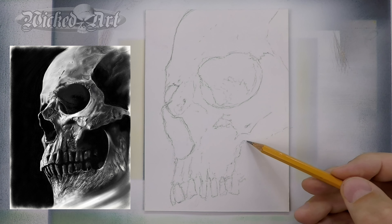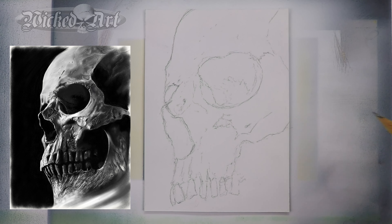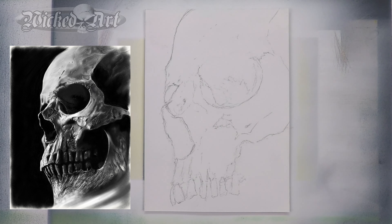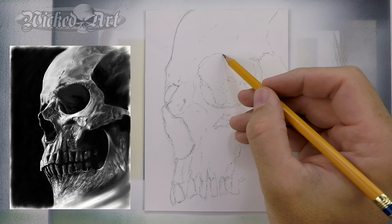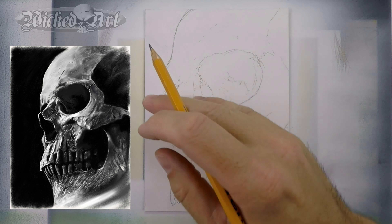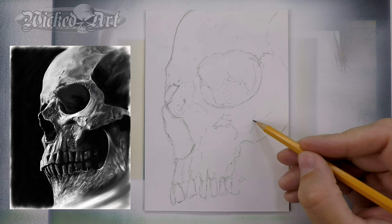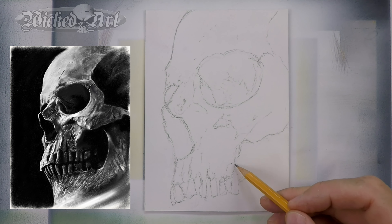Now this area where I'm working on some teeth back in here — a lot of this will wind up not being visible in the end because this area will be in a lot more shadow in my painting than it actually is in the reference. But it's still a good idea to sketch them in somewhat, because at this point I wasn't sure how much was actually going to show when the painting was finished. And you see me making another correction on the top of that eye socket — I decided to bring it up a little bit higher.